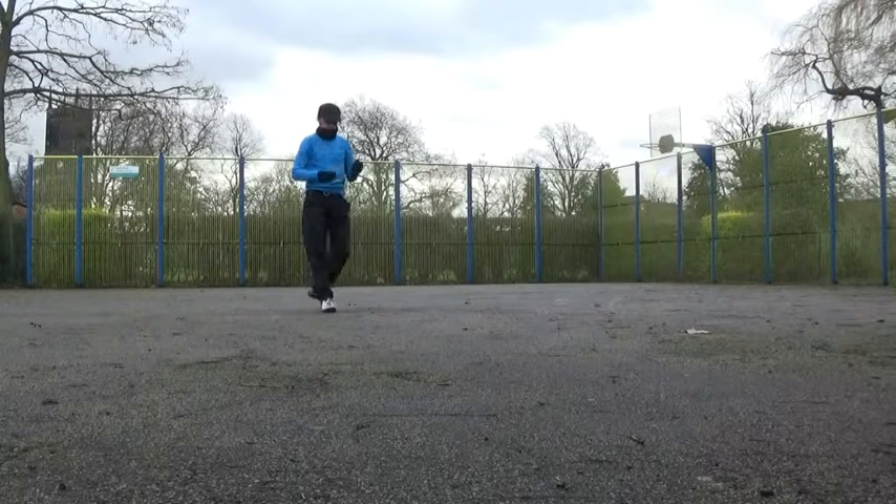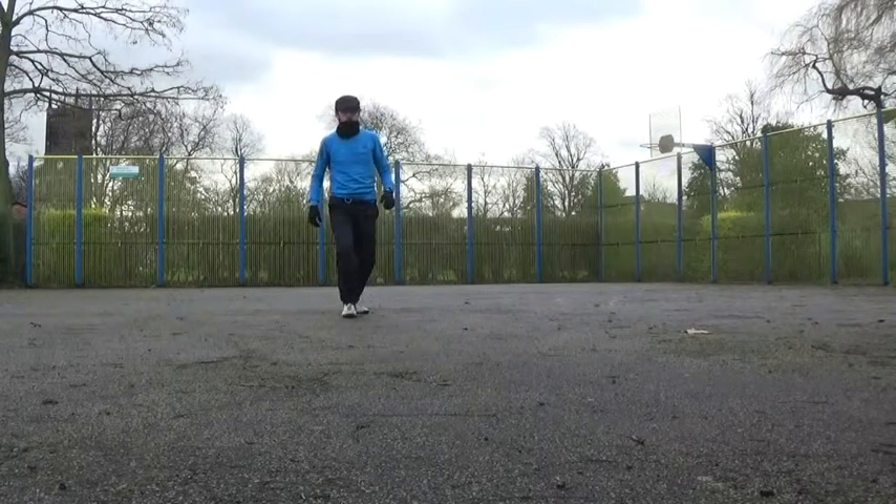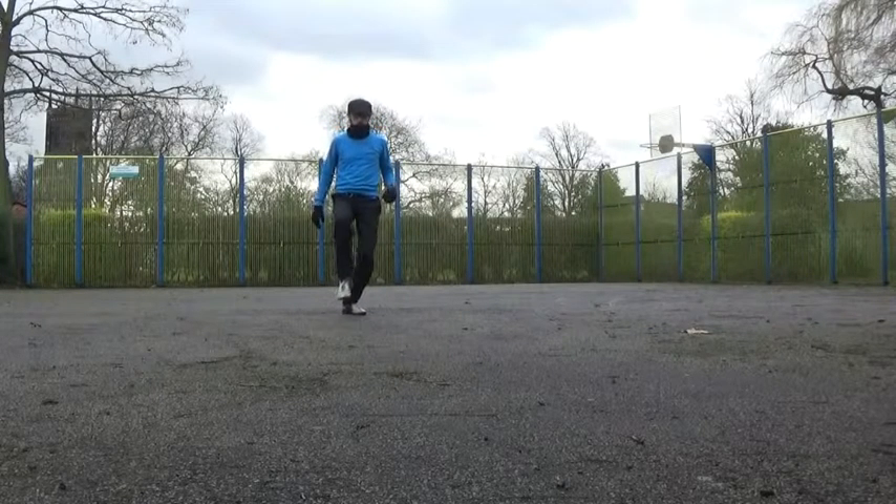Hello and welcome to the sixth episode of Keeping Up with Kelly. This week we are going to be looking at how to balance the ball on the knee.